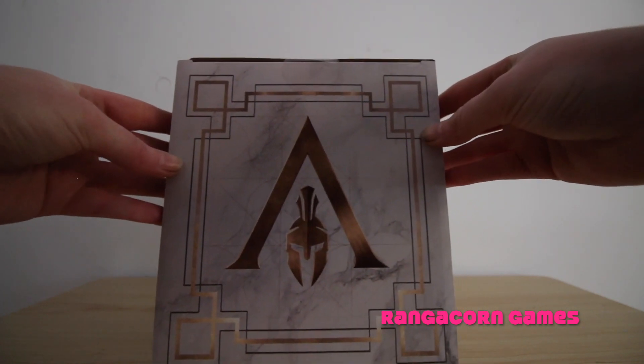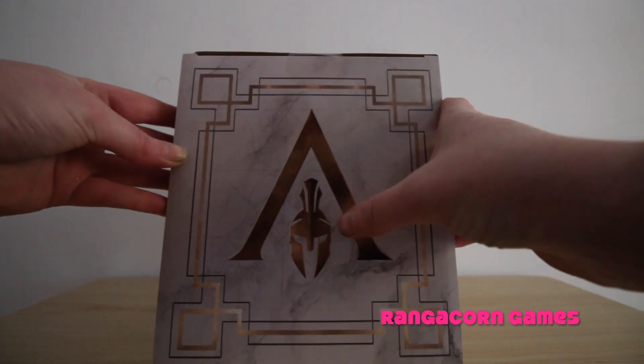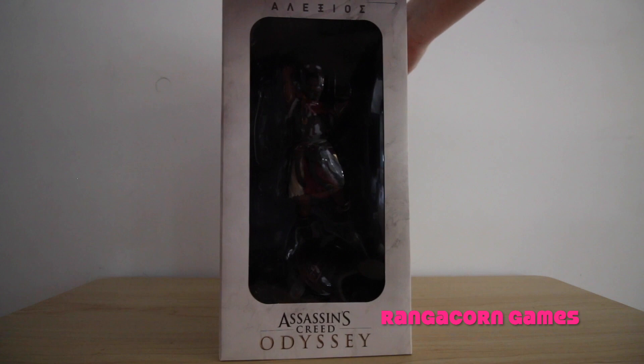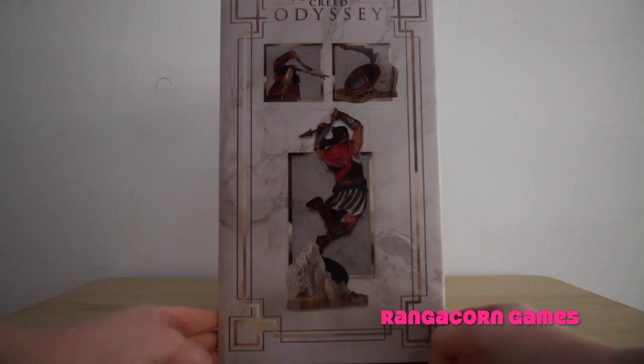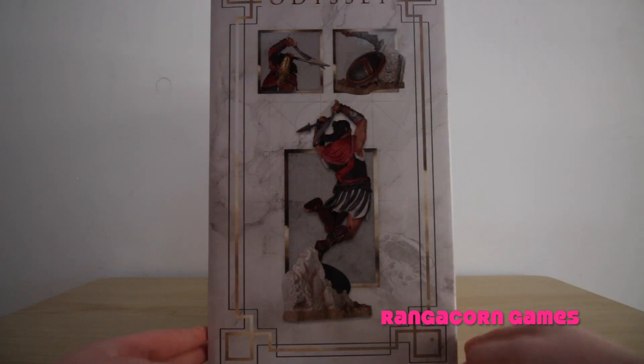Now on the top of the box, we have the Assassin's Creed symbol they're using for this game, with the Spartan helmet in the middle. On this side of the box, we have three different representations of what the Alexios figure will look like.